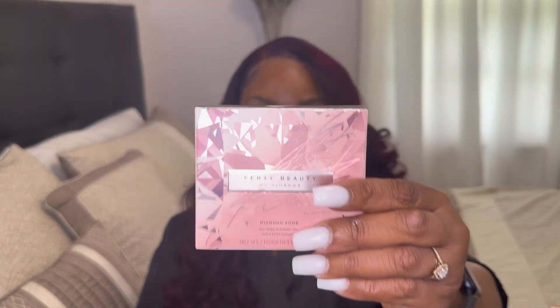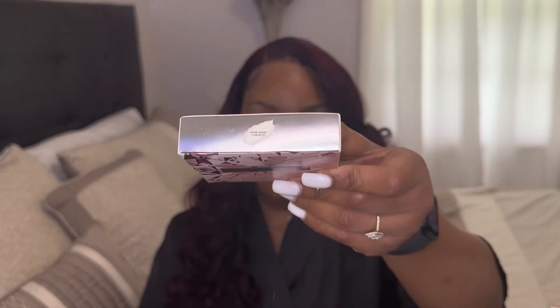Now I'm gonna show you the real version. This is the Fenty How Many Carats real one — it says How Many Carats on it. I'm gonna open it up, and this is how it looks in the front.